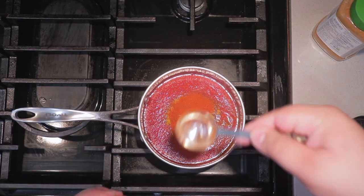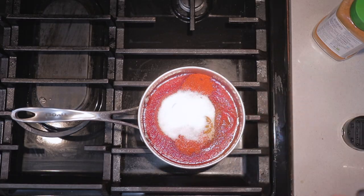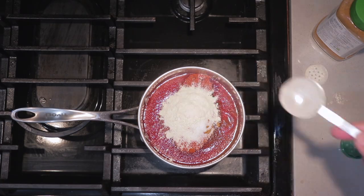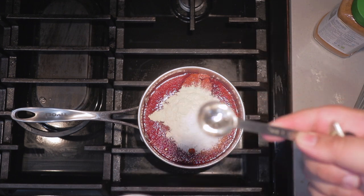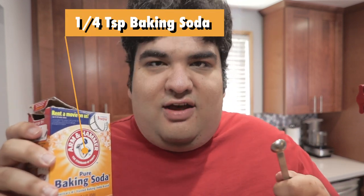Two tablespoons of paprika. One and a half tablespoons of sugar. One tablespoon of onion powder. Two and a half teaspoons of salt — if that seems too little, don't worry, we can add more later. Whisk everything together. To counteract some of the acidity, add a quarter teaspoon of baking soda.